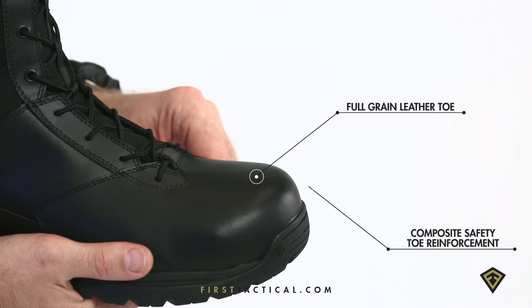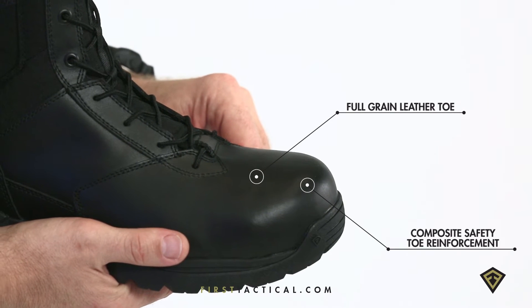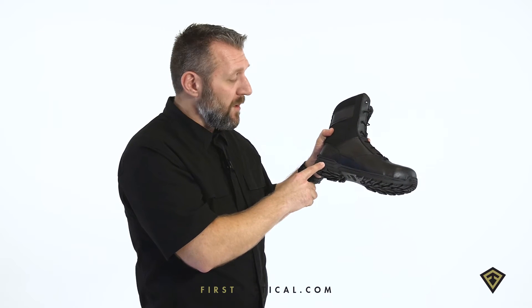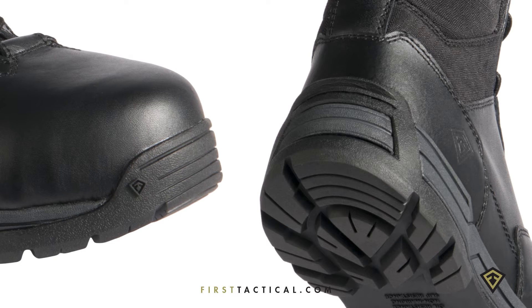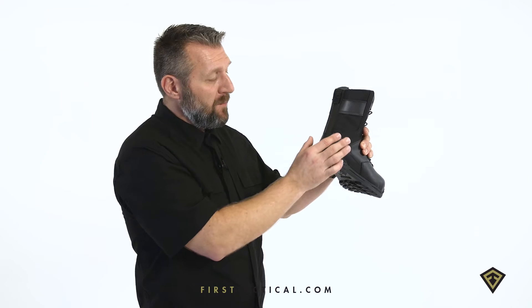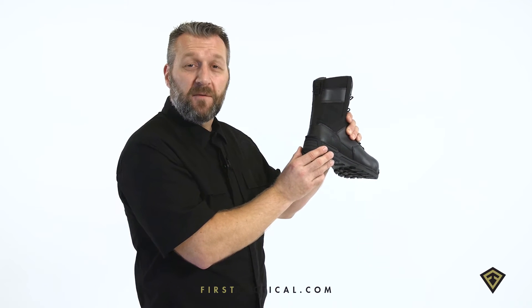The toe is full-grain leather and polishable. Beneath that, a composite safety toe. The chassis itself is constructed on a running platform, fortified in front and in rear. The strike window is designed to perform like a running shoe but have the lateral stability of a boot.